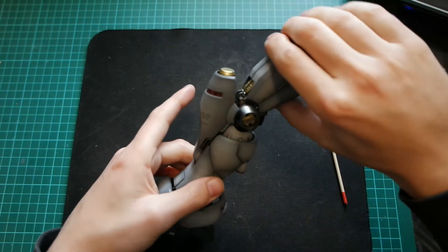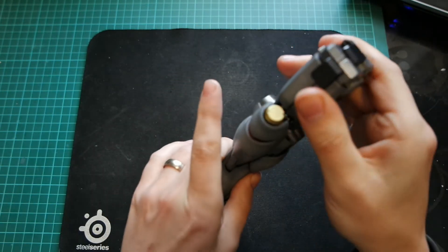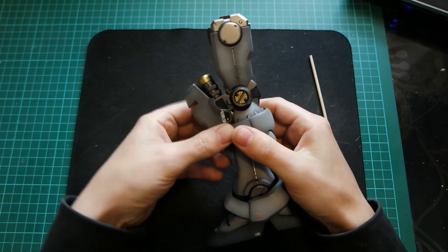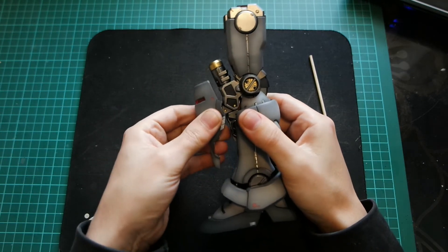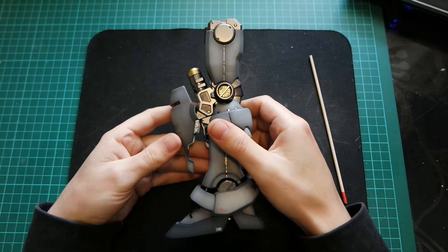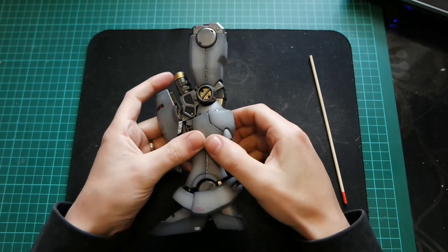He's all working, he all moves as you can see — there's nothing scraping away. He all opens up. It's a little bit stiff, but that's due to the paint, which I'm not too fussed about. Because once he's all built, he's just going to be in a pose and he's not really going to be changed that often.